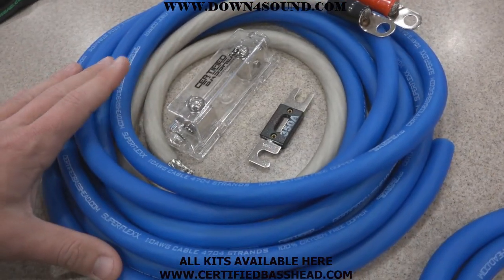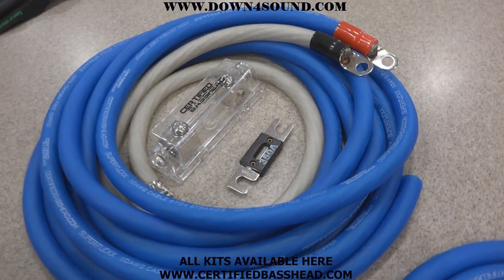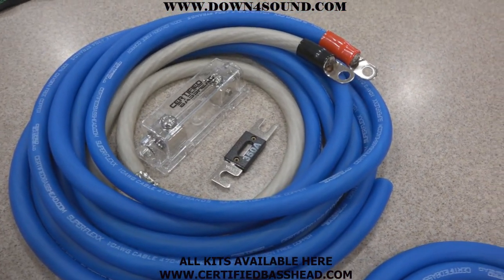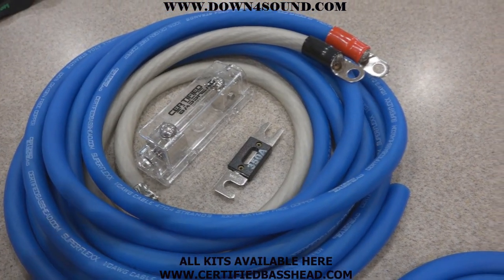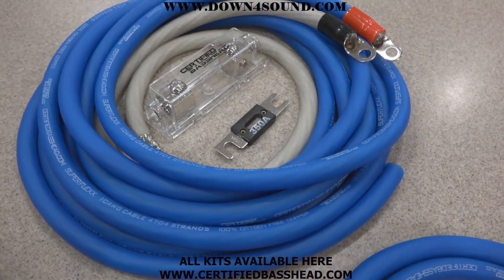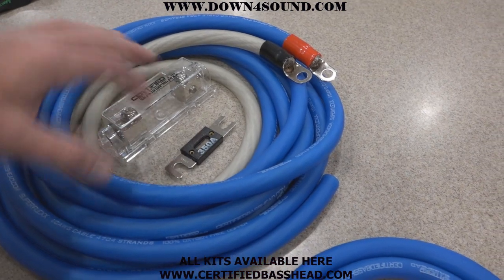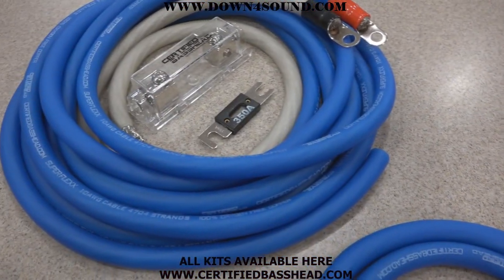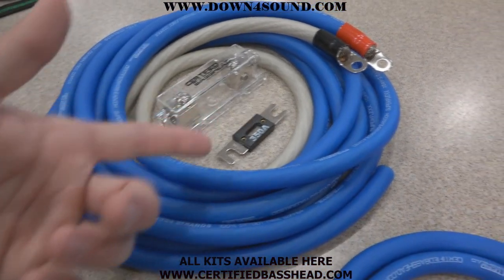This gives you the highest quality wire. Other people have oxygen-free copper but it's not tinned, so it's not protected against the elements. Go ahead and get the best right here. It also comes with a fuse holder and block, and a 350 amp fuse. If you need a different size — 250 or 150 amp — you can request that, no problem.